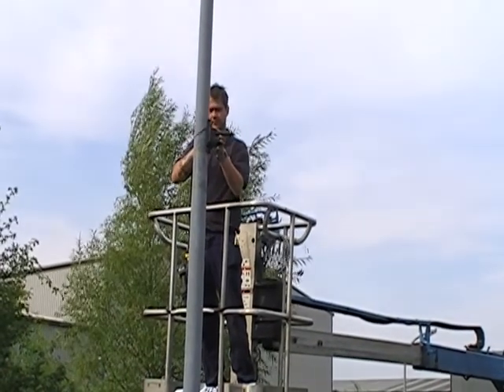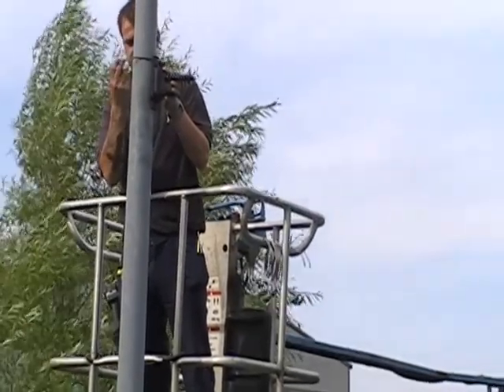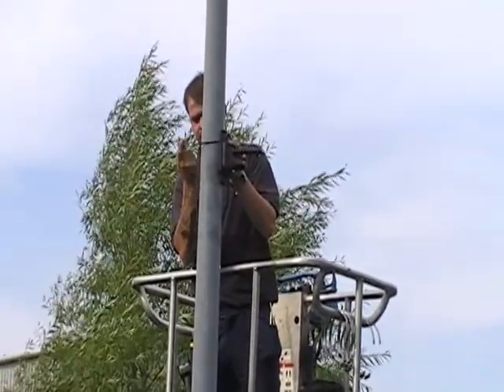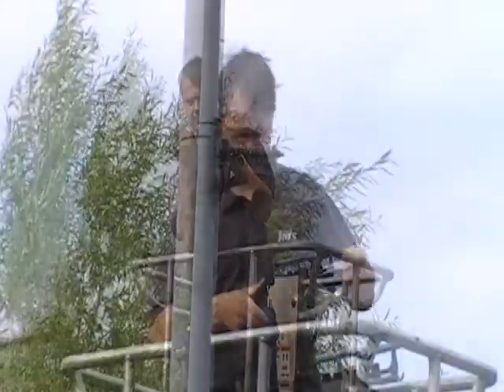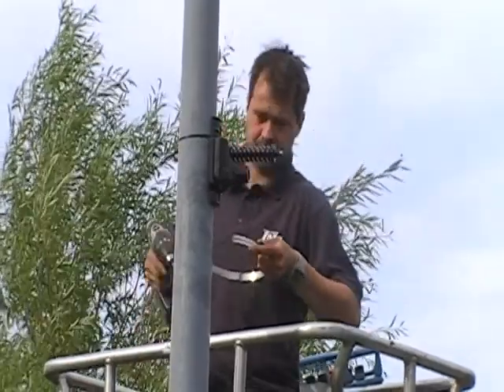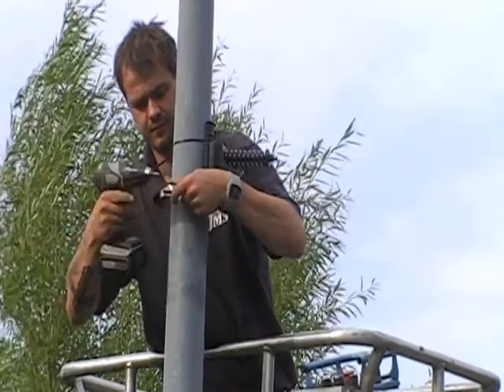The operator is working from a mobile access platform and has established where he wants to put his top bracket. To hold the top bracket in place he's going to temporarily attach a cable clip. This is just holding it to give him two hands free to put on the permanent stainless steel banding straps.